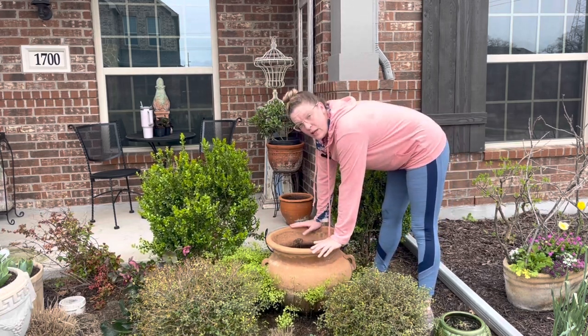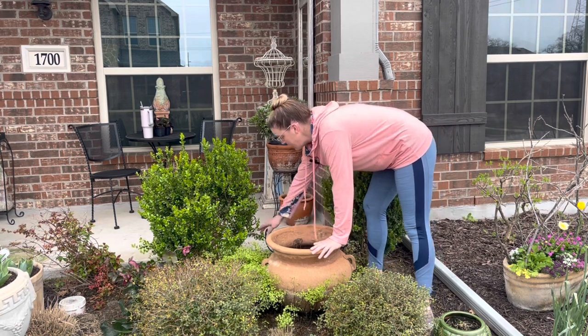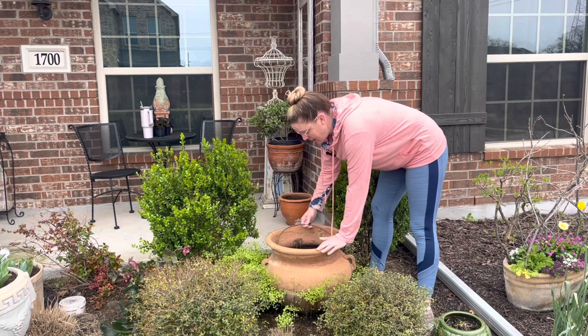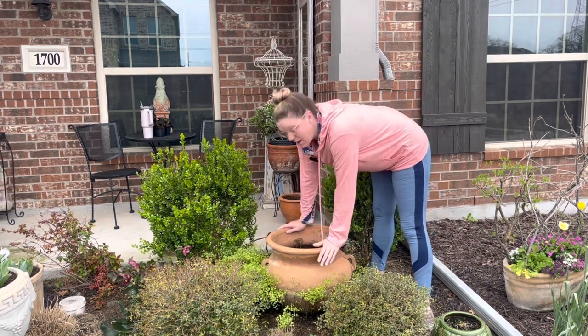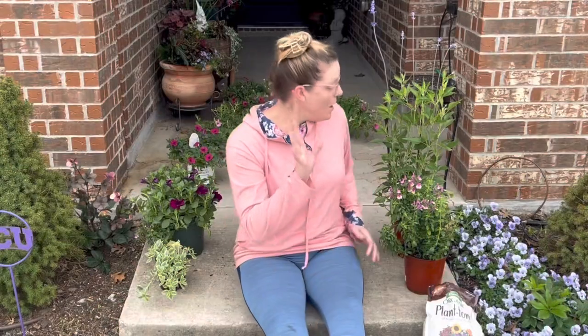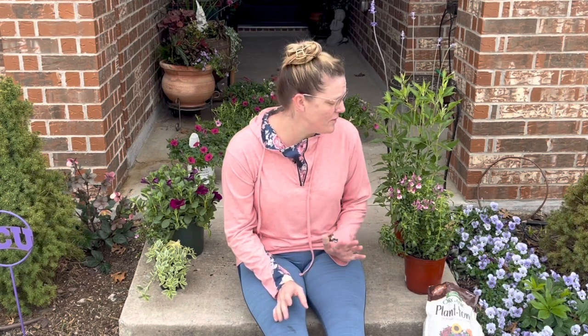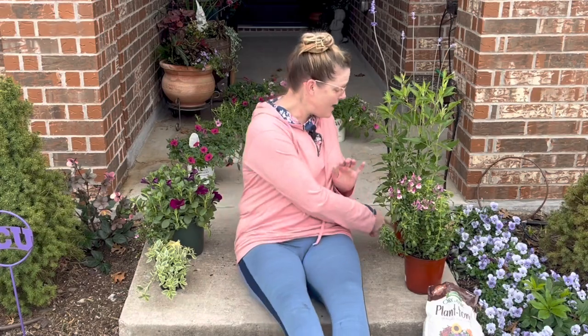What I'm going to be doing is filling this with a combination of annuals and perennials, adding my drip lines to it, and then this should be good for quite a while. This space gets a lot of sun throughout the day — it gets a little bit of shade but mostly sun, and I think all the plants will do fine.